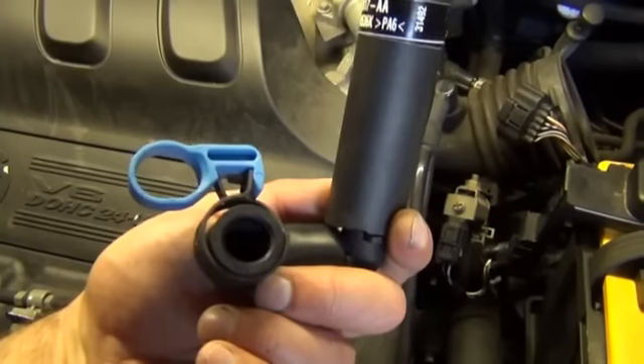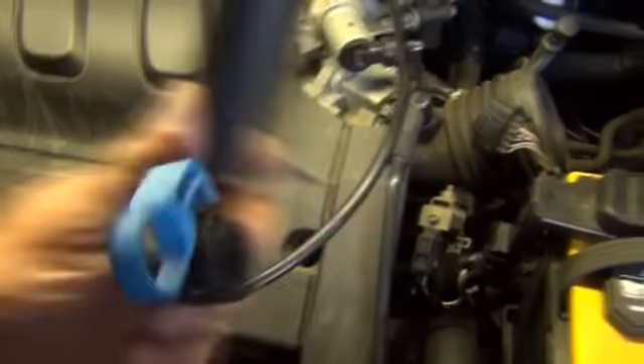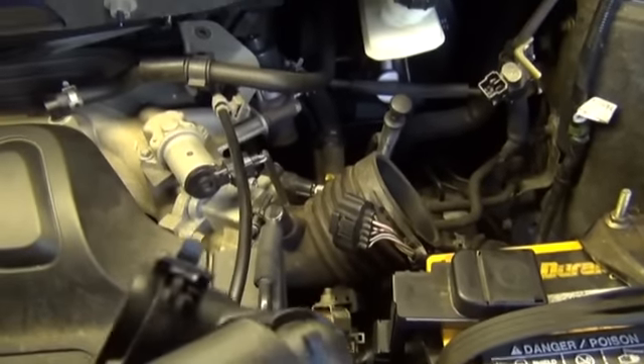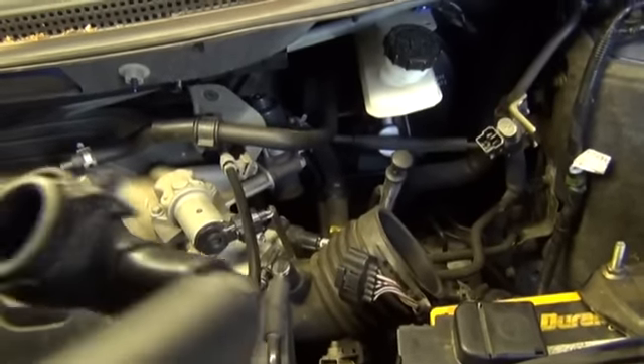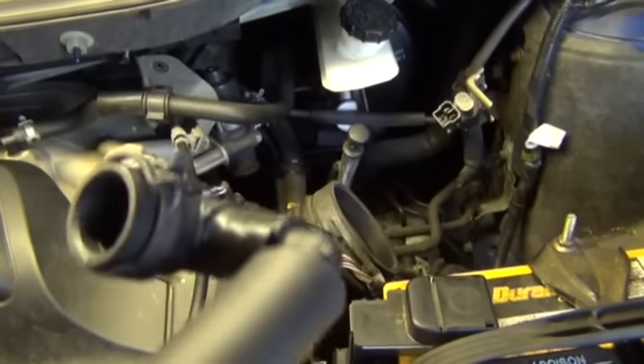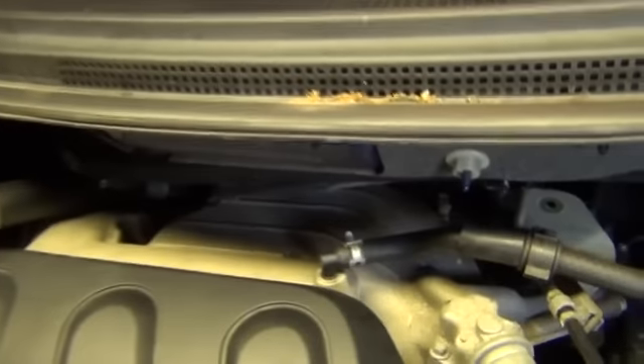It looks like a spring retainer clamp with a special tool holding it in the open position, and there's this clamp back here that looks like it's being held open by a little tab right on the end. I needed a special tool to remove this hose from behind here — the hose is actually located way back, accessed through the side, and there isn't really much room back there.